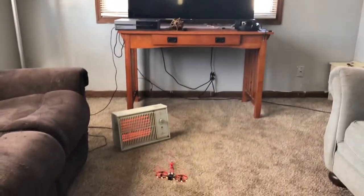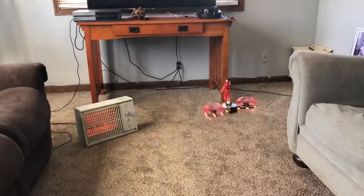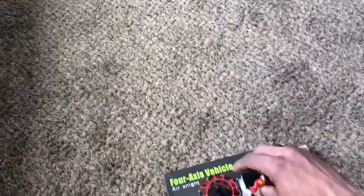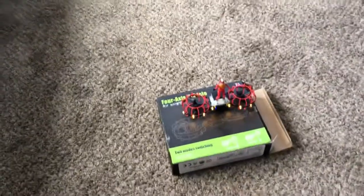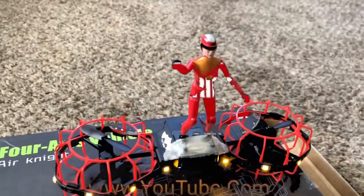I think that's about our battery life. Go ahead and land this — hit the land button. There you go. That's the Air Knight with the action figure on top. I thought it flew pretty good for what it was. I'm your boy, Drones and Dogs. Don't forget to like and subscribe. Catch you guys in the next episode. I am out. Deuces.